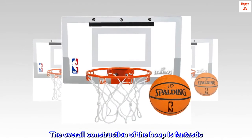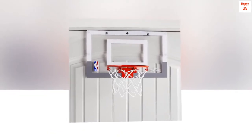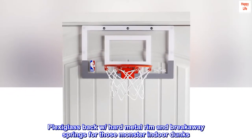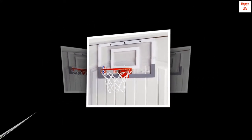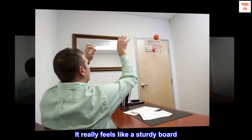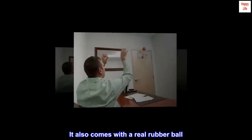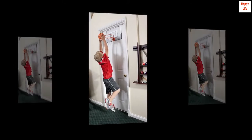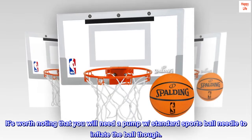The overall construction of the hoop is fantastic — plexiglass backboard with a hard metal rim and breakaway springs for those monster indoor dunks. It really feels like a sturdy board. It also comes with a real rubber ball.